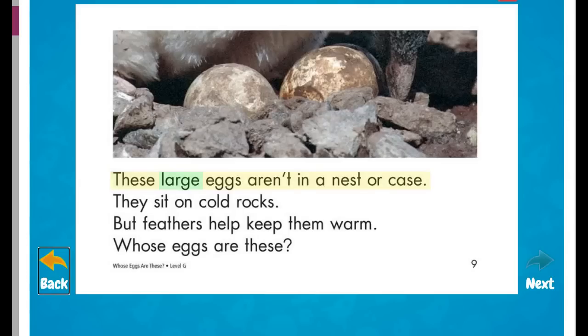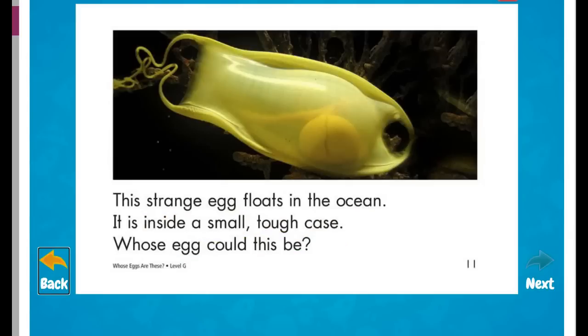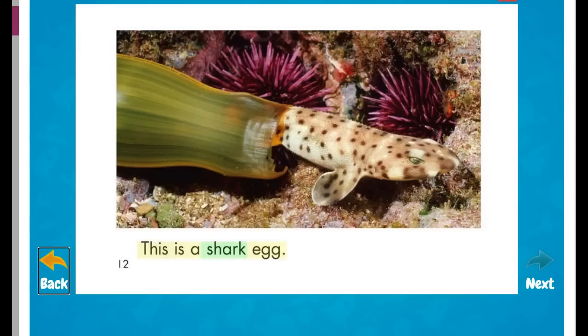These large eggs aren't in a nest or case. They sit on cold rocks, but feathers help keep them warm. Whose eggs are these? These are penguin eggs. Penguins keep eggs warm with their feet and feathers. This strange egg floats in the ocean. It is inside a small, tough case. Whose egg could this be? This is a shark egg.